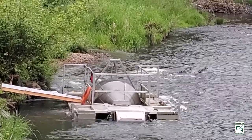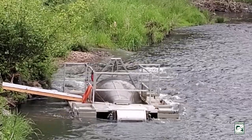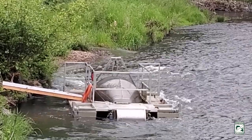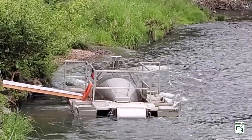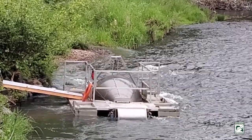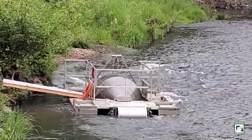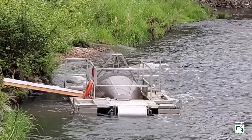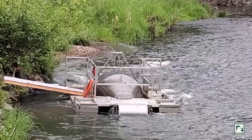When we have a trap like this in a river it's checked every day to make sure that the fish are always okay. Oftentimes when we capture fish in a trap like this, in addition to counting the fish and maybe collecting some biological data like length and width, we will tag them so that we can monitor their movements throughout their life.